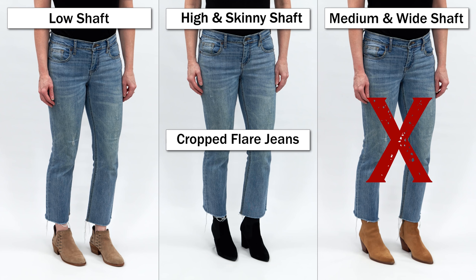For cropped flare — also labeled kick flare or demi boot — these kick out a little at the end and are usually about an inch or two above the ankle. I loved the low shaft booties and the higher skinny sock booty with this style. I did not love the medium or wide shaft for the same reason as with tapered legs — it just sat on top, and if you moved around it could get stuck inside the booty. These don't look good cuffed or rolled, so just leave them out, find the right length, and choose either a lower booty that sits below the hem or one that's skinny enough to go underneath. An elongated toe also helps to lengthen your legs.